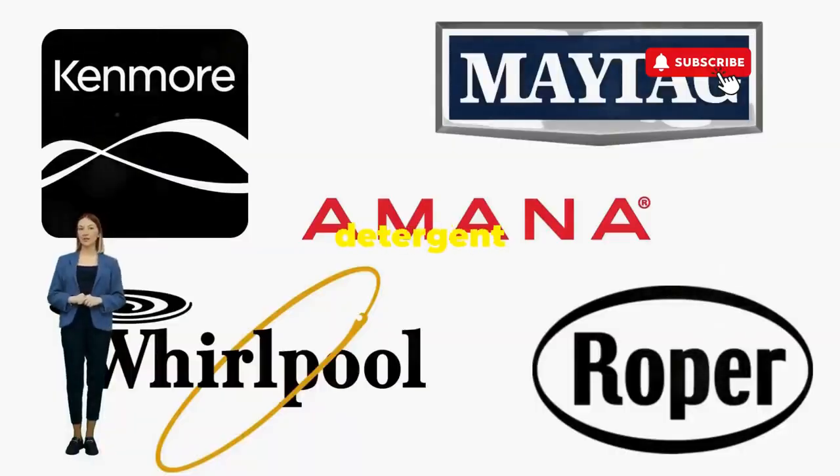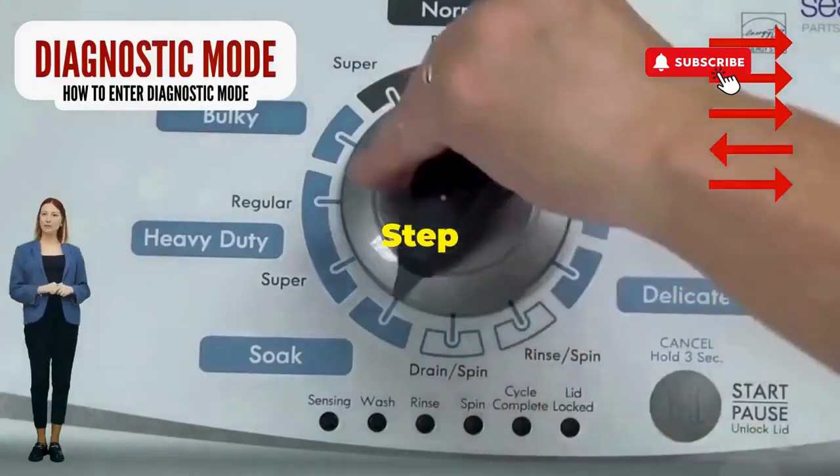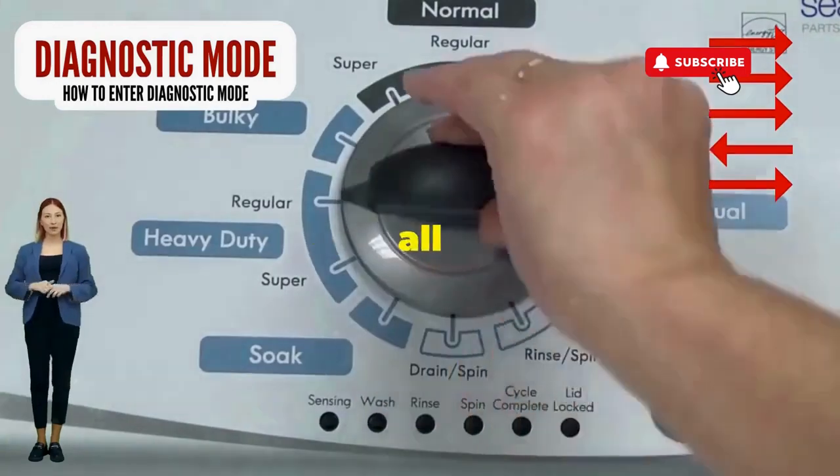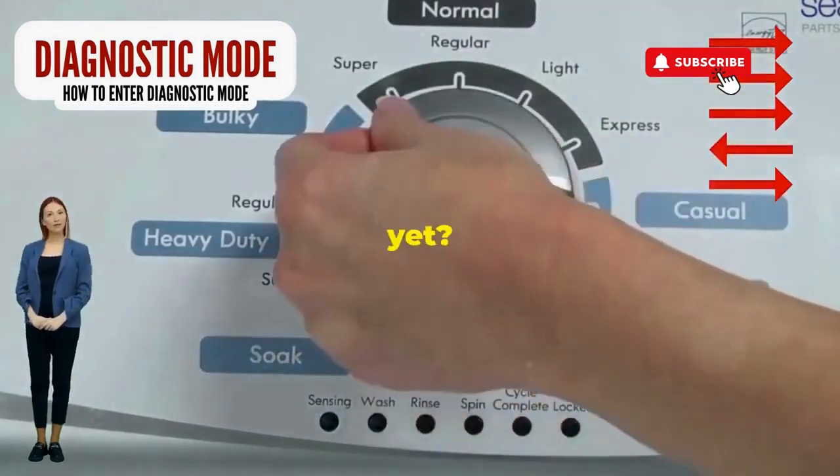Before you empty your wallet on a repair service that costs more than your laundry detergent supply for a year, try this nifty trick. Step 1: seize that dial like it owes you money. Now whirl it counterclockwise all the way. Feeling like a DJ yet?